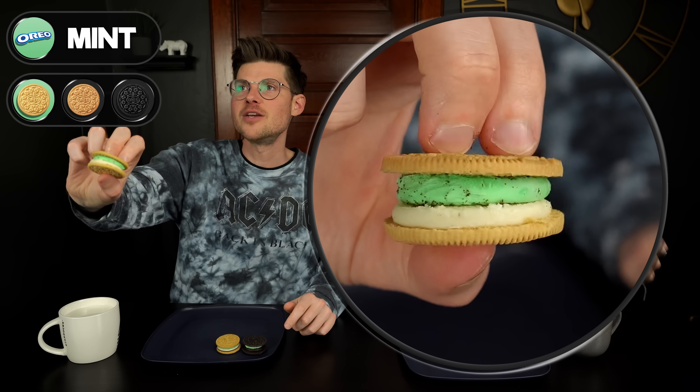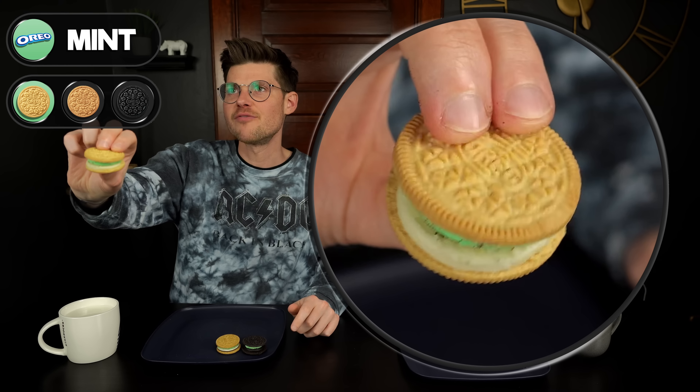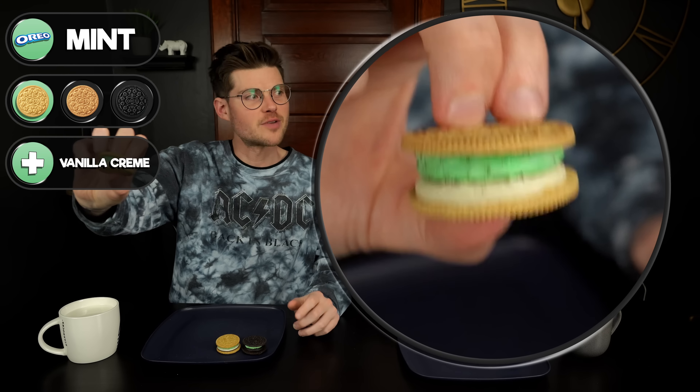We basically just put the mint cream between the vanilla wafers with the vanilla cream, thinking it might make it feel a little bit brighter. Way better — that tames down the mint just enough. I like the vanilla cookie better with the mint filling. I definitely think they should be making it on a vanilla wafer; I think less people would hate it.